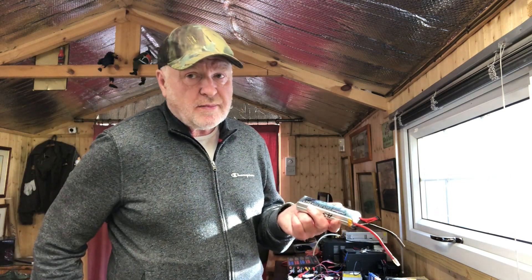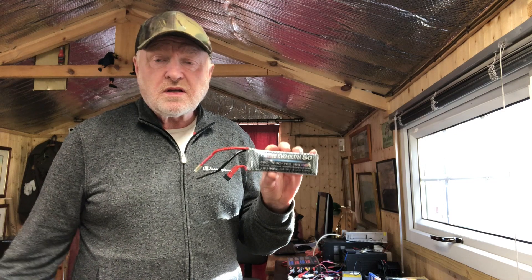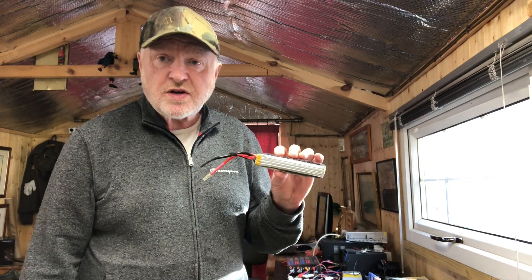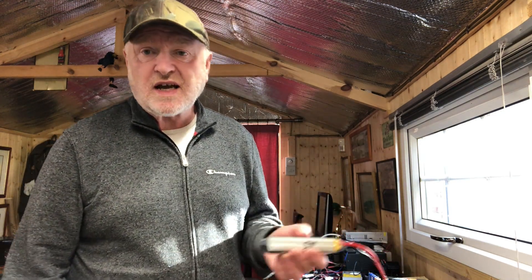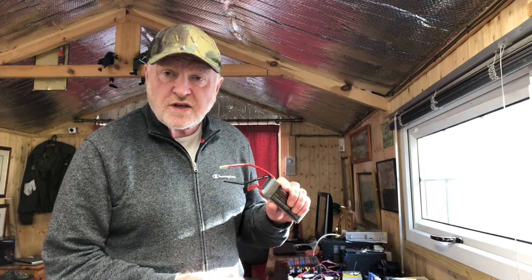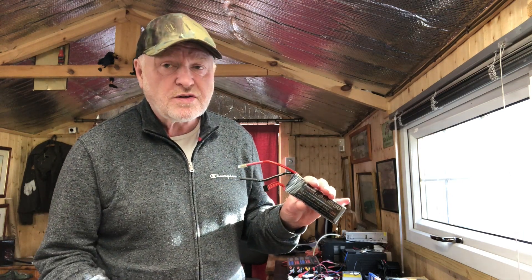Now, I can't just put it in the bin — it's dangerous. If this were to go into the back of the dust cart and the dust cart starts chewing it up, it's likely to burst into flames and set the dust cart on fire. And also you can't just put it into landfill because, again, it could cause a fire. So in this next little part of the video, I'll show you how I've discharged them safely and then disposed of them.